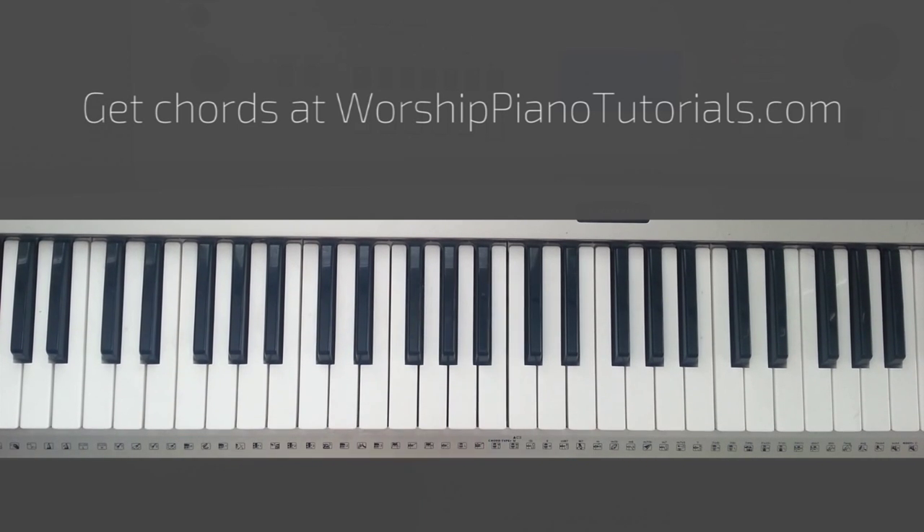I know that sounds overwhelming, but think about it like this. You're just playing G, G, F, F, G, G, F, F, G, G, G, Ab, F. So when you get that down, it's pretty simple.